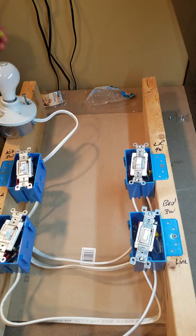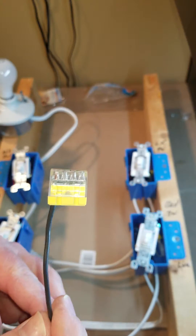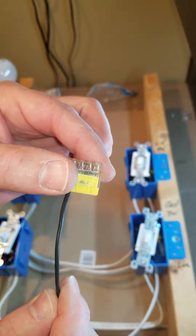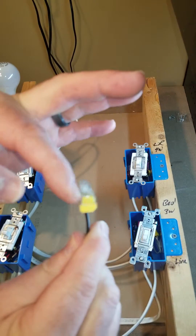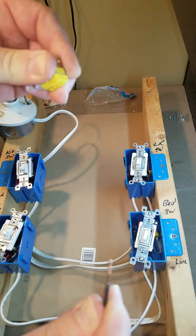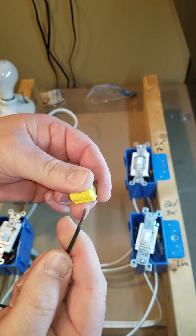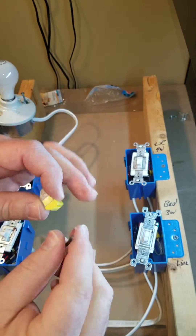Speaking of loose connections — please don't use these push-in connectors. They are very loose; you can see how easily it moves. All I have to do is wiggle and that's how easy they come apart. It's the same as backstabbing. Twist those wires together, use wire nuts, and wrap those wires around the screws.